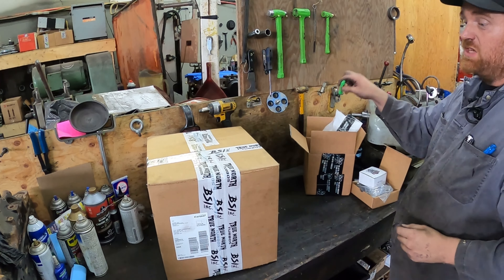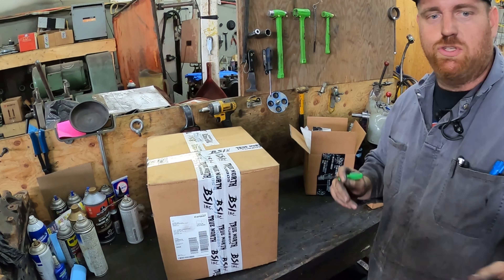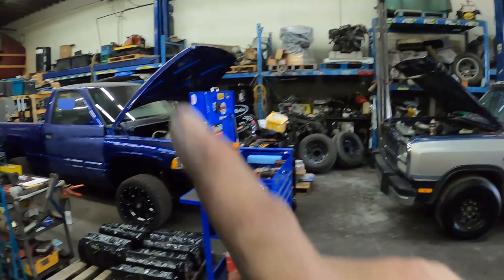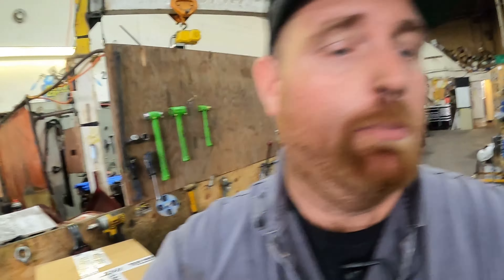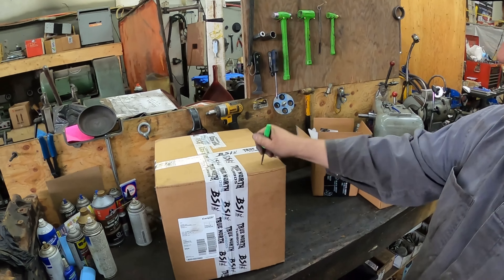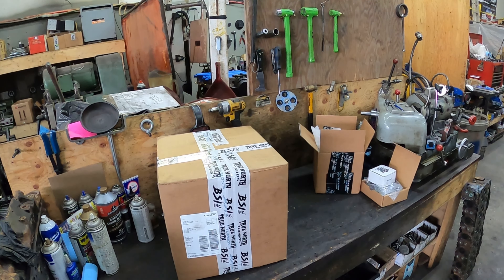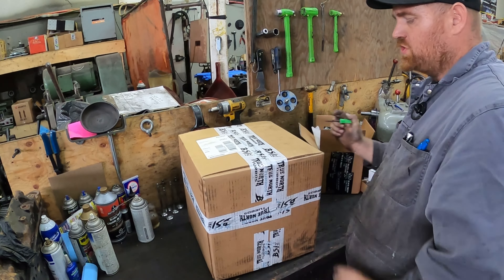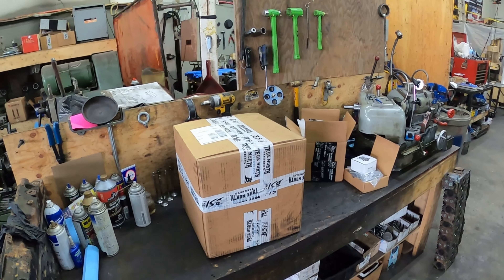He does have really nice billet pieces as well — super fancy but not cheap. When this truck gets compounds I'll probably use one of those. I want to keep track of everything and what it costs for you guys, so that if you wanted to do compounds yourself — as long as you have a welder or a friend who can weld — you'd be able to do it. I'll give a couple of different turbo options depending on where you are.